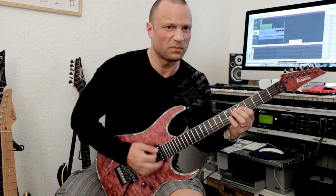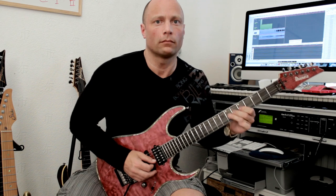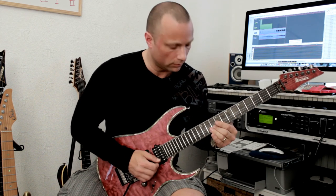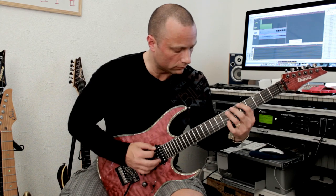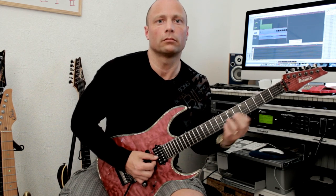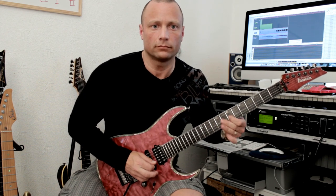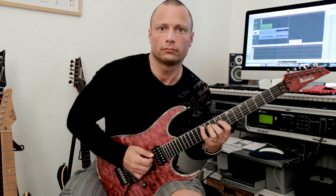Middle position. Fourth position. And finally, neck position.